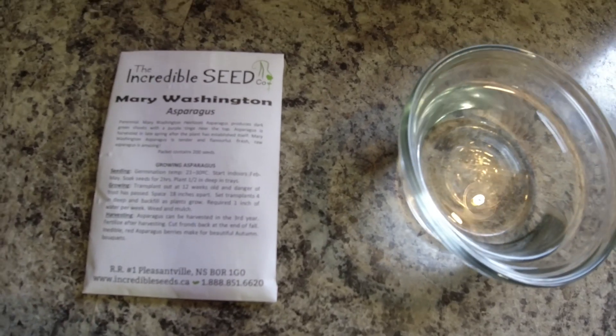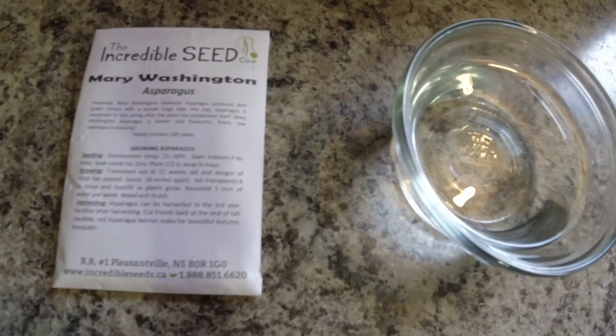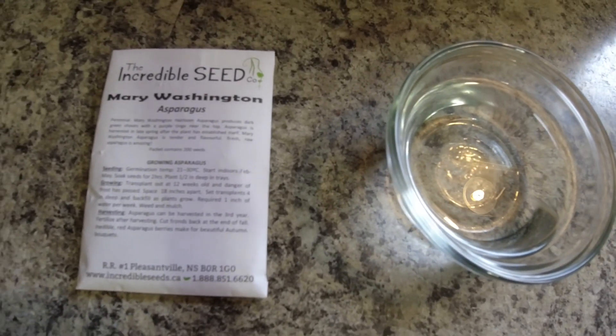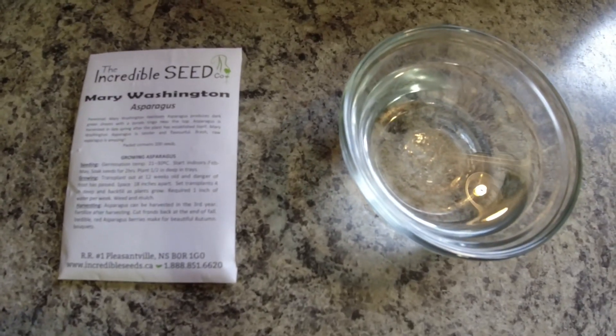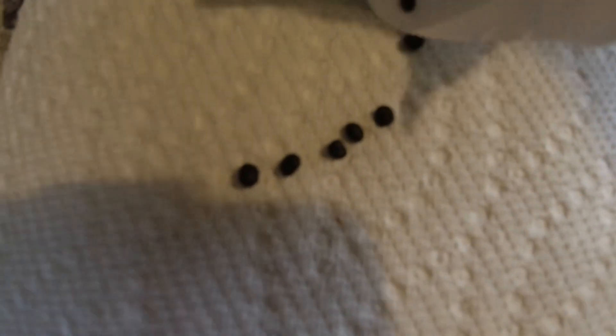This would normally happen on its own if you planted it, but it would take quite some time. All this does is speed up the germination process, and hopefully in no time we'll be putting them outside in a couple of months. Just for visual reference, I'll put a couple of seeds on a paper towel here so you can see what they look like.